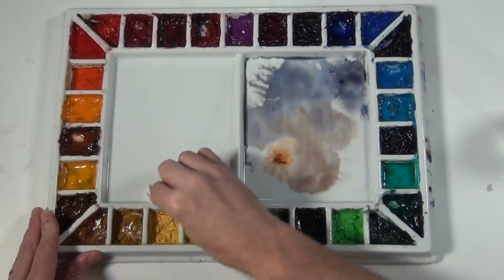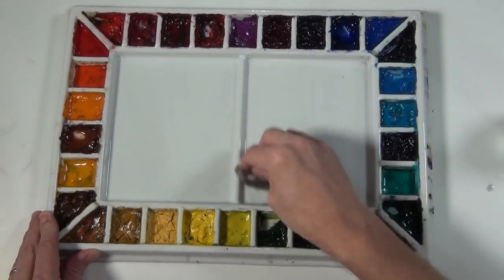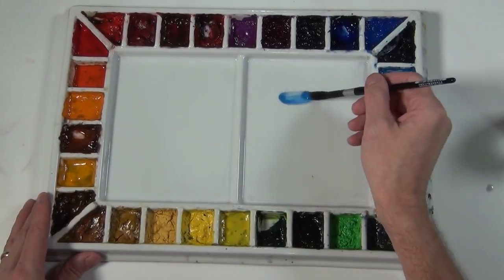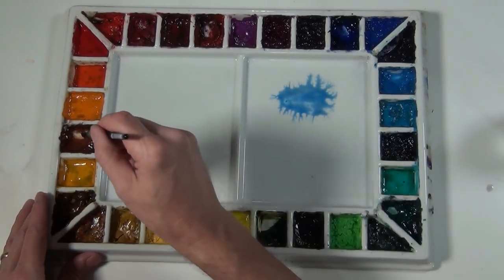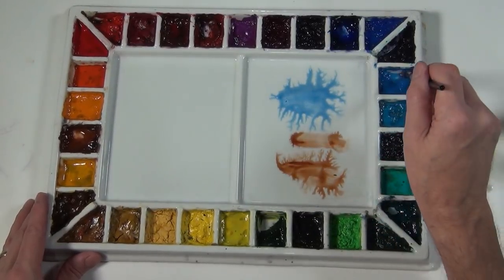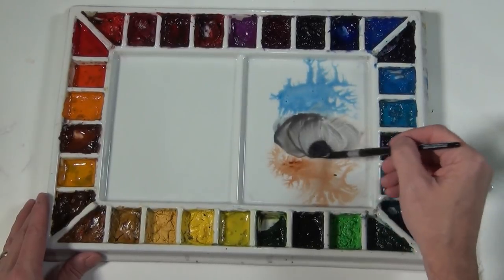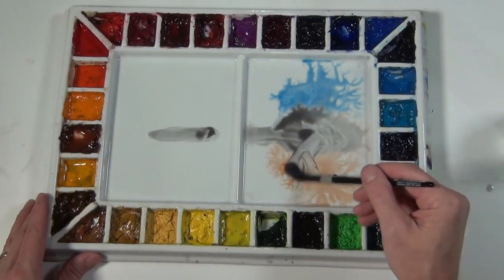I'm going to clean my palette here. I use a porcelain palette that I really like — it cleans up very nicely and doesn't stain. Now we're ready for our next mixture, which is going to be cerulean blue and burnt sienna. These two mixed together are going to give me a neutral gray, but it's not going to be quite as strong as the ultramarine mixture because the cerulean blue isn't quite as potent.